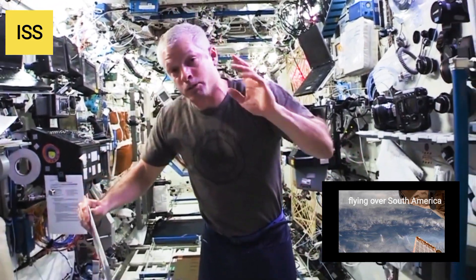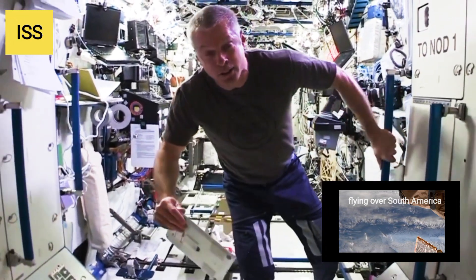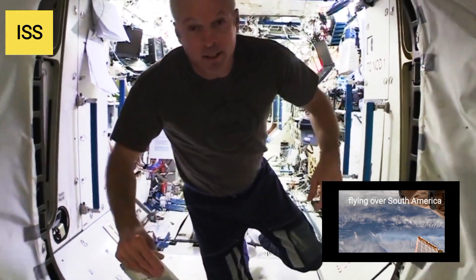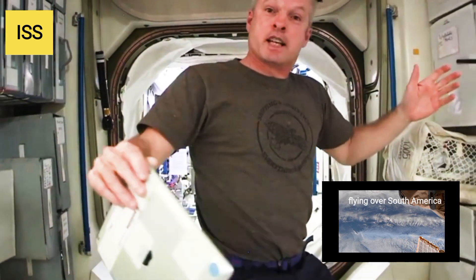That's pretty much the lab. As we move farther aft, we go into Node 1, which is pretty much just like Node 2 — a little older, but the same concept and the same design. And that's where we really eat and have our food, set up a little like a table area.